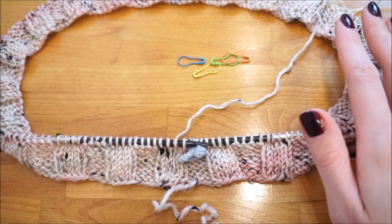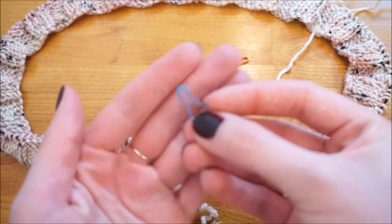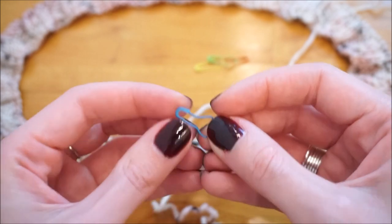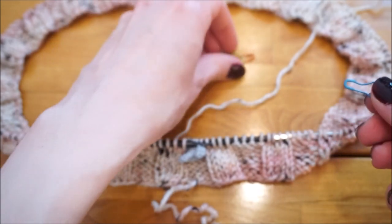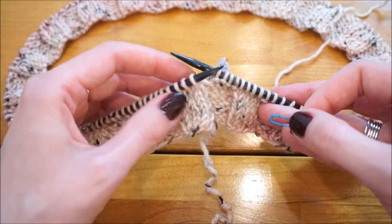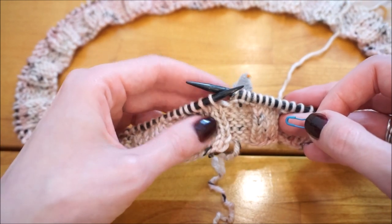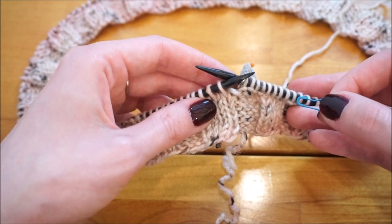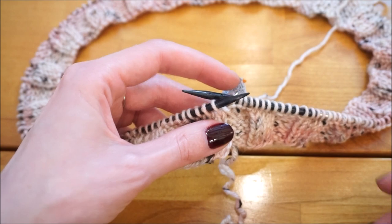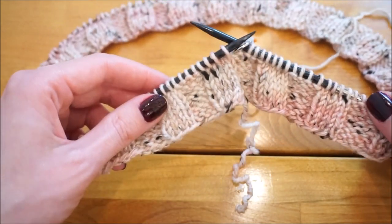After finishing one inch of ribbing, the next step is placing the removable stitch markers. These are different from the beginning-of-round marker — they come in metal or plastic and can be taken on or off your work. Count around the round starting right after the beginning marker, and place each of the four stitch markers where the pattern states: after the 24th stitch, after the 30th stitch, after the 134th stitch, and after the 140th stitch. It's easier to count in fours since the ribbing is already in place.